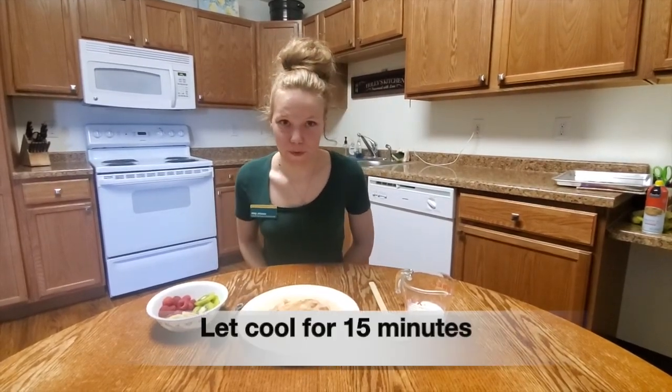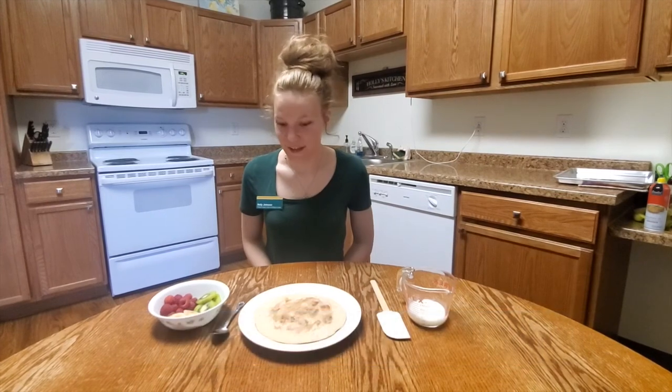And now we wait. So we've taken it out of the oven and let it cool for 15 minutes. Now we're ready to put on our sauce and our toppings.